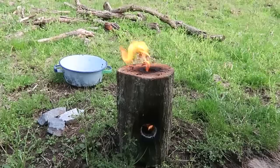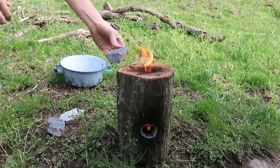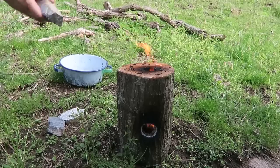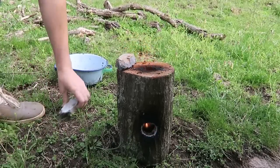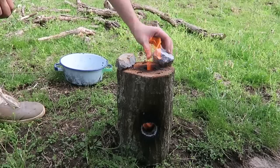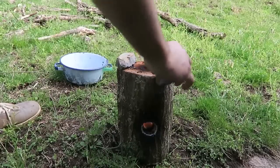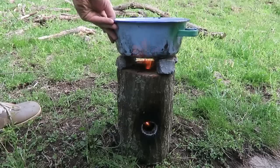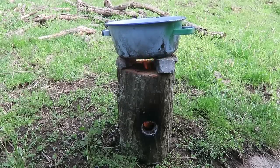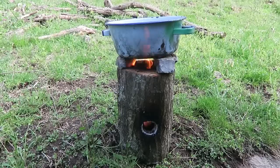Pretty amazing, huh? As you can see, it's burning really well right now. So what we can do is just put a couple rocks on each side — try to find flat rocks so they don't fall off. Now we can just put a pot on top of it, and boom — we can cook easily. You see how this rocket stove works? Pretty awesome.